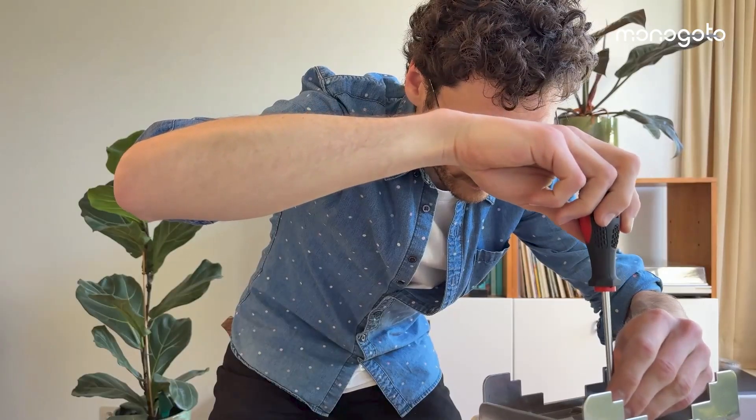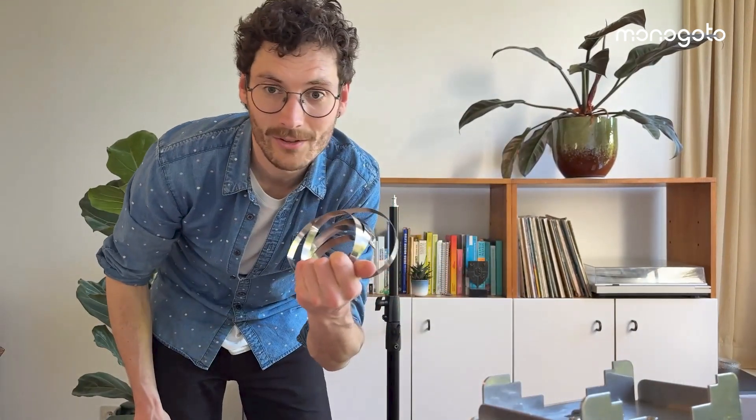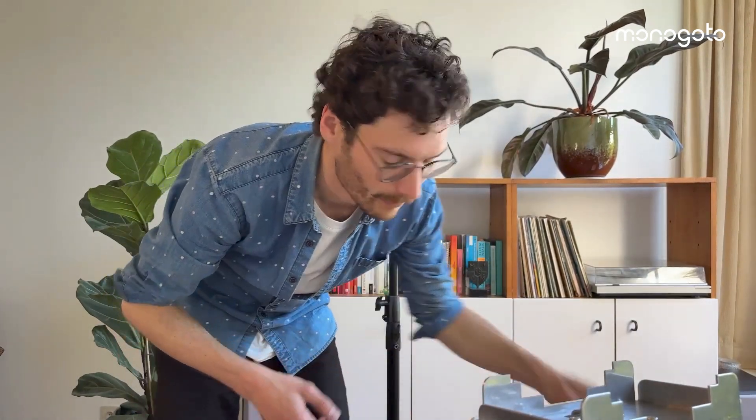This might take some minutes. In the meantime, I'm going to connect the mount to the radio. You can use these brackets to mount the radio to a pole, but for now I'm just going to use some zip ties.